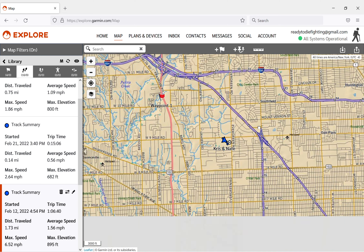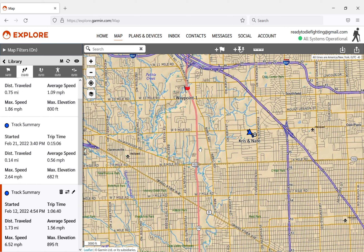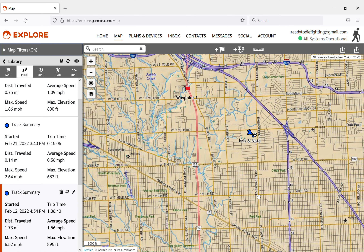You can see it on the map - it saves all of these until you delete them. If you've got multiple tracks, say you're on a month-long excursion going to a bunch of different places, you'd be able to see all the different trails and hikes you've done over time. It doesn't reset every time you stop and start.